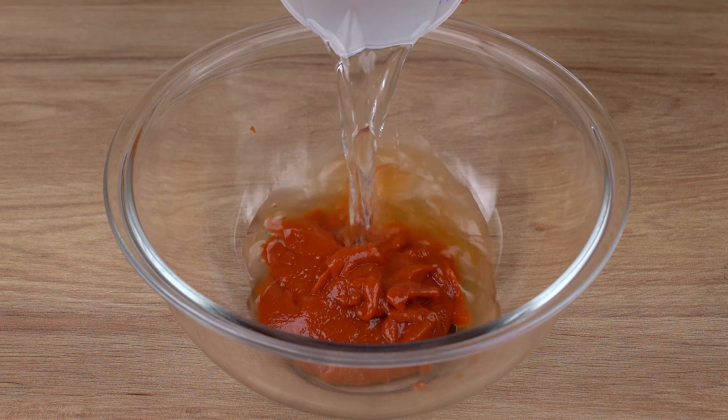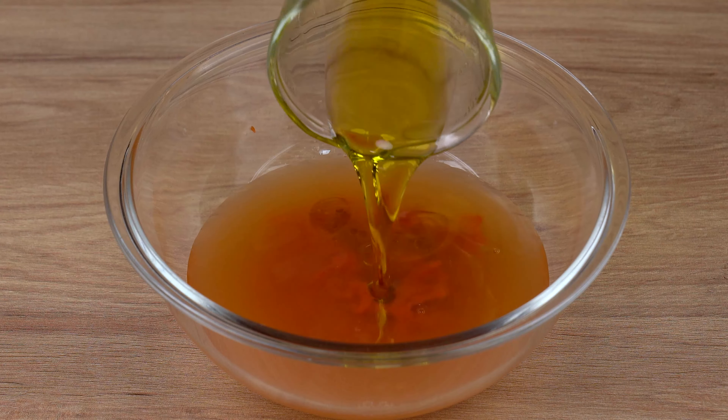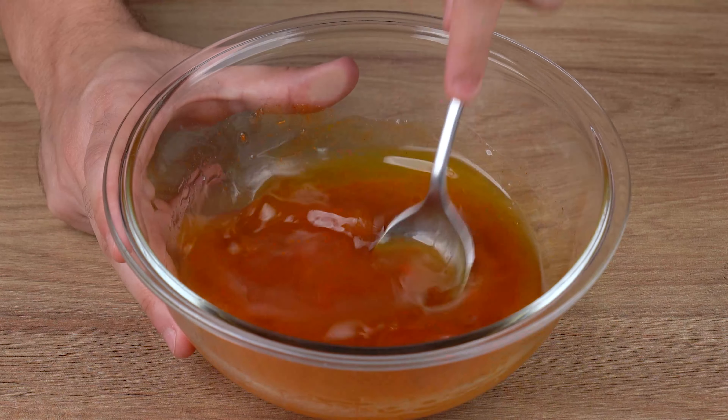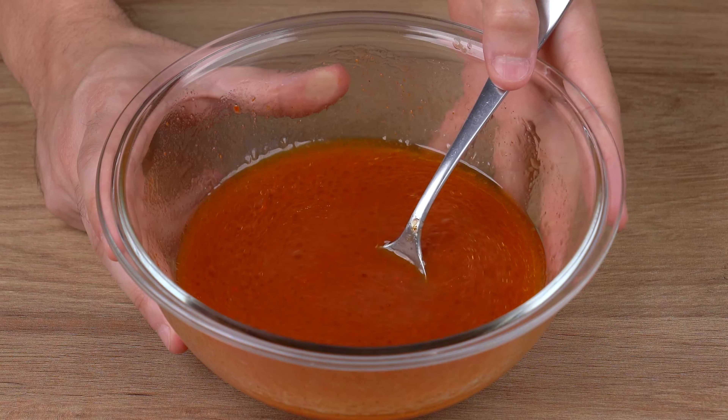Into a large bowl, add one very full tablespoon of tomato paste, 200 milliliters of water, 50 milliliters of olive oil, one teaspoon of sweet paprika, and one teaspoon of salt. Mix it all together until fully combined and set aside.